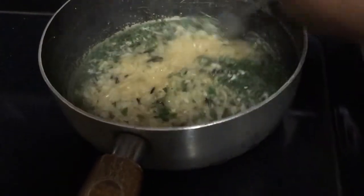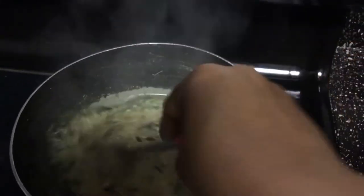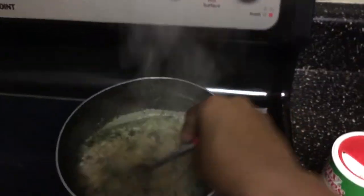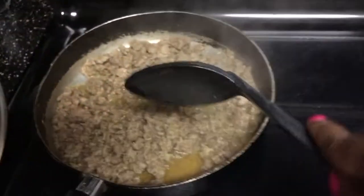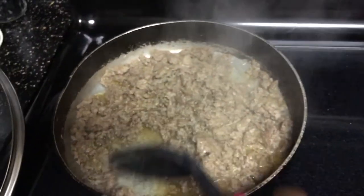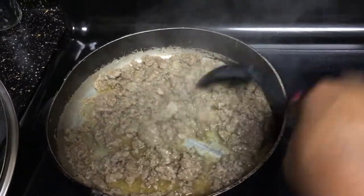I've got my Uncle Ben's rice already cooking down. Y'all don't have to get the regular original kind — you can get whatever flavor you like. That's just what me and my family like, so that's the flavor that we got and that's what works for us.